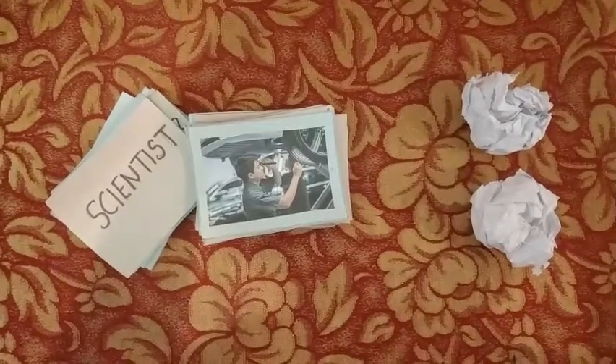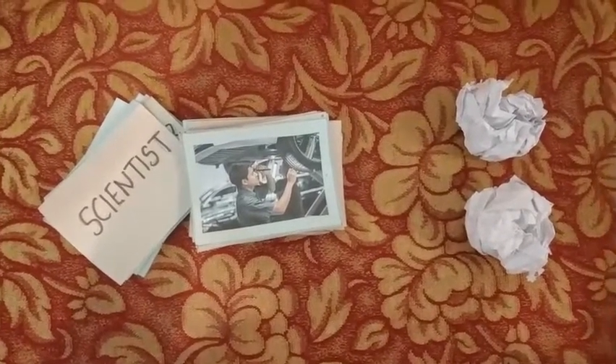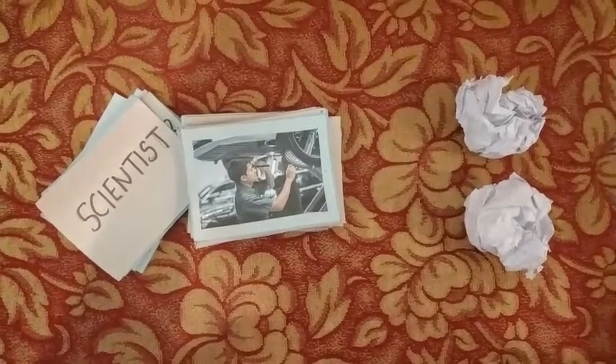For materials, a few flashcards and some paper balls are decent enough to play the game.